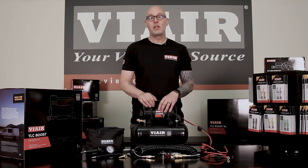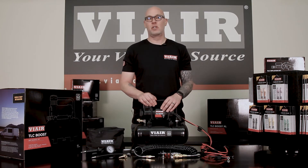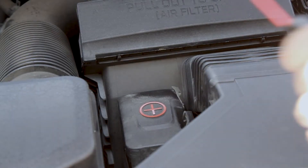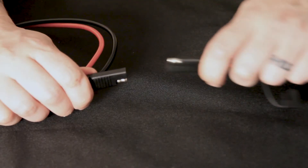These 12-volt compressors can be used two ways: you can either mount it to your vehicle, or you can use it as a portable unit, keeping the SAE connector mounted to your vehicle's battery at any time. Once connected to the battery, it's a simple plug-in.